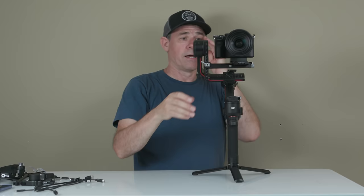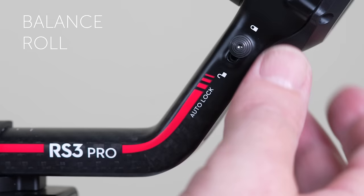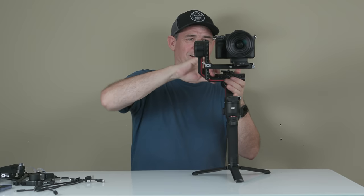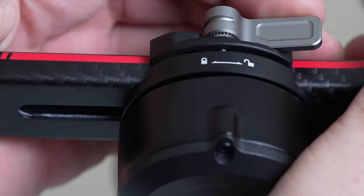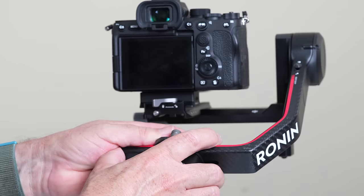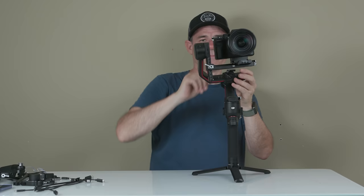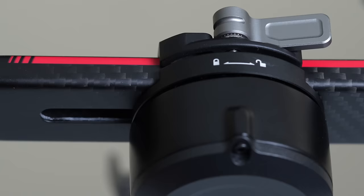Let's do our roll. We're going to unlock the roll and then loosen this off, and once again just find that nice balance. Lock that in, tighten it up.